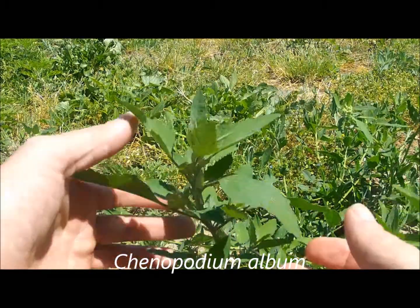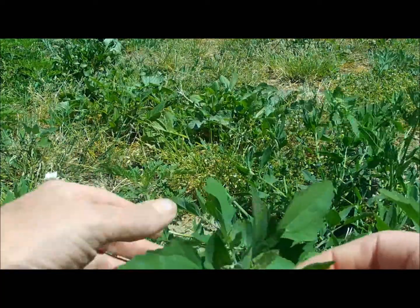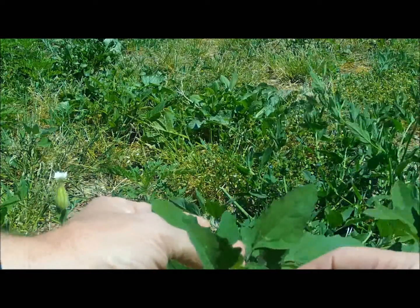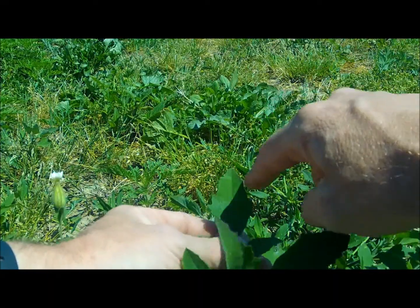This plant is a dandy to know. It's lamb's quarter, and it's easy to recognize by its diamond to almost triangular shaped leaves — this one's more of a diamond shape. It is coarsely toothed along the margins.